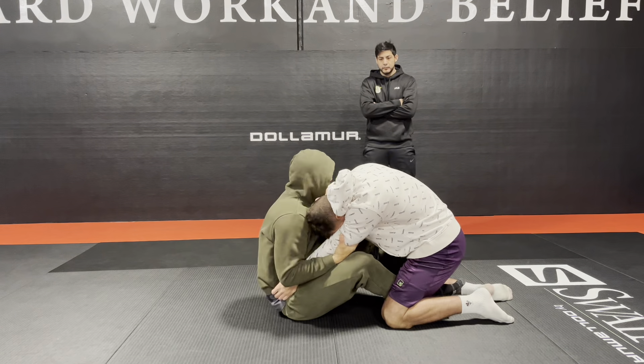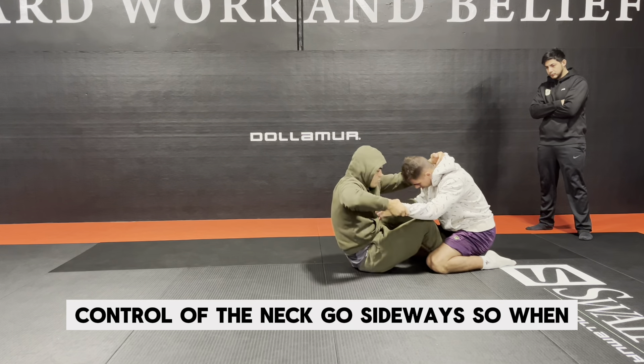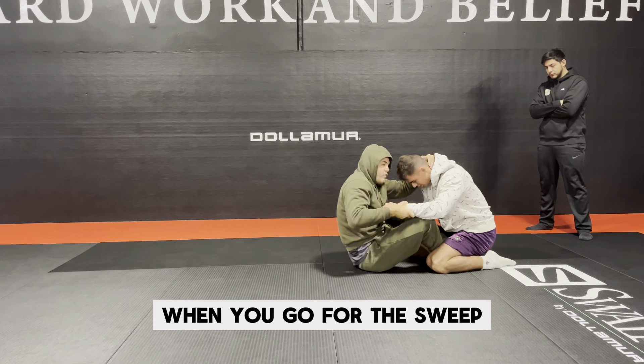From here, I can go straight to full mount or even for a knee cut. Grips — collar, wrist — pull guard, he goes on his knees, wrist control, control of the neck, go sideways. When you go for the sweep, push his hand towards his leg right here, and push his head against his arm, then go for the sweep. Kick. I can go straight to full mount or to knee cut. If you go for knee cut, make sure to have the underhook.